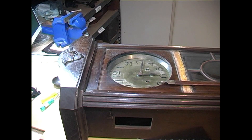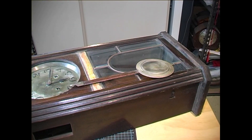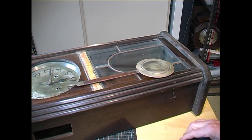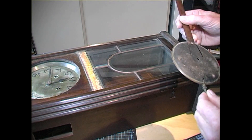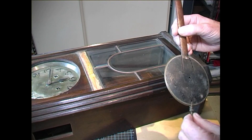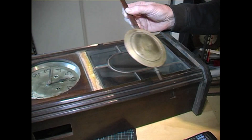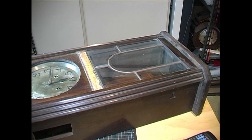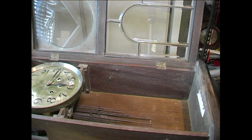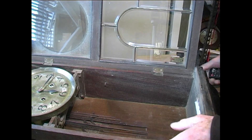Today we have a wall clock that we picked up on the weekend at a market. I know absolutely nothing about it — I've never seen one before. But we're going to investigate and see what it is. That's the pendulum for it. It's a chiming clock. It has three trains, and it chimes on eight rods.